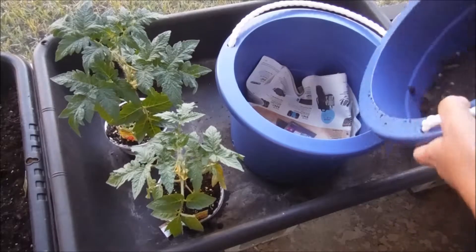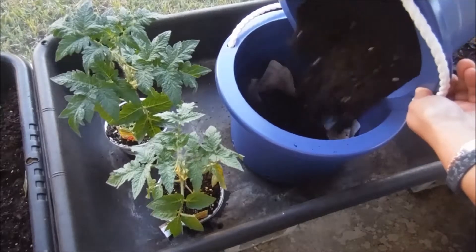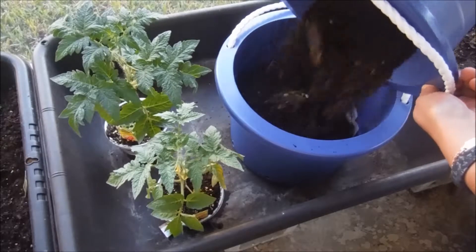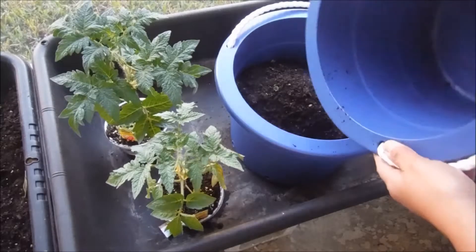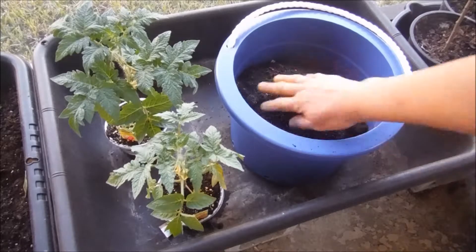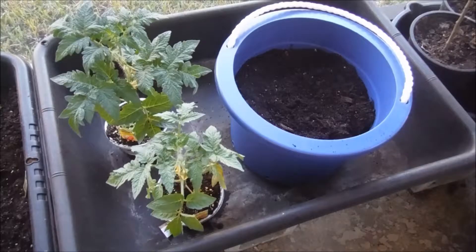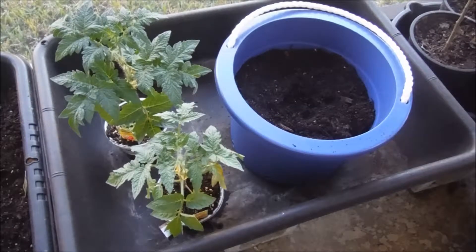Then I'm going to fill up my potting mixture. I mixed up some rabbit fertilizer, some worm compost, and some organic potting soil. I'll probably put a little bit more in. I'm going to make a little dent and then I'll put the plant in.